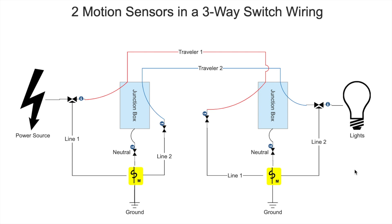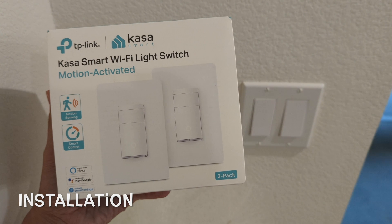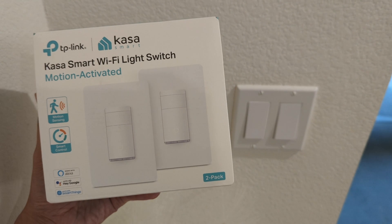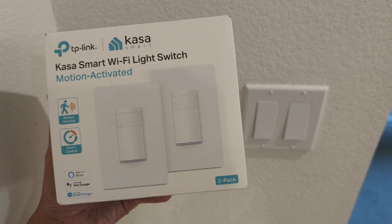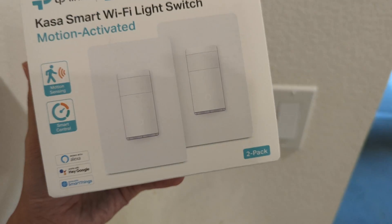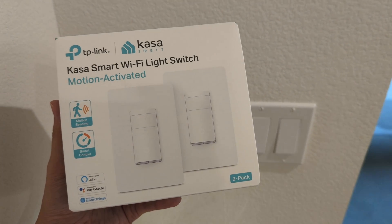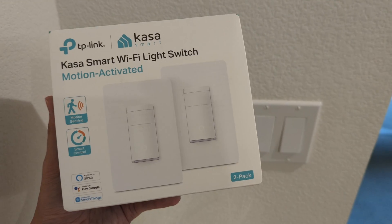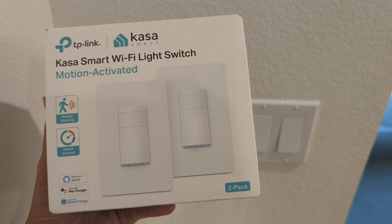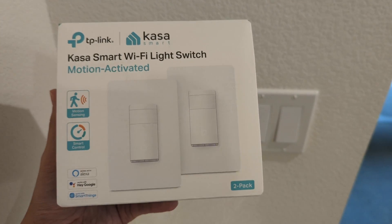The motion sensor switch I'll be installing today is the Kasa Smart Wi-Fi Light Switch, motion activated. I really like Kasa because you can control it with Wi-Fi, which means you don't need a separate hub, and it works with Alexa, Google, and SmartThings. I have about 15 to 20 of these switches installed throughout my home and they've been working pretty well in the past year. I've been trying to add more whenever they go on sale — they're heavily discounted during Prime Days, and I got this one maybe 30-40% off just this past Prime Day.